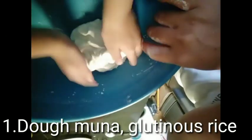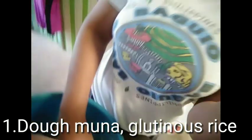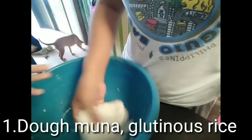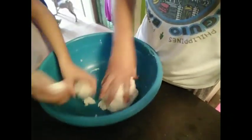Now we are going to play — what is this? Dough. Glutinous ration. Malagkit. Okay, so mix mix mix.